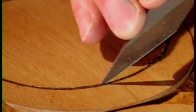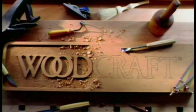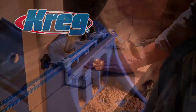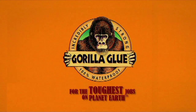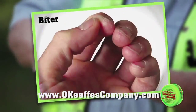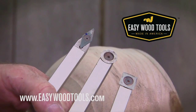Woodcraft, since 1928 — providing traditional and modern woodworking tools and supplies to generations of craftsmen. Woodcraft, helping you make wood work. From the first cut to the final assembly, providing woodworkers with products that help simplify woodworking challenges. Gorilla Glue, for the toughest jobs on planet Earth. For dry hands that crack and split, O'Keeffe's Working Hands. Easy Wood Tools, American-made tools for all skill levels.